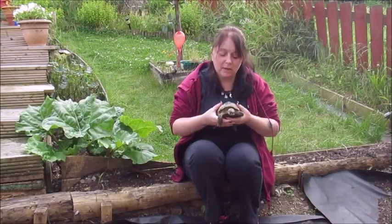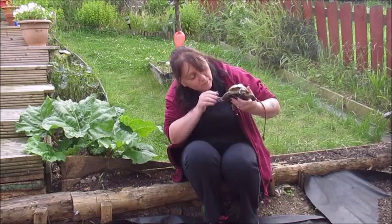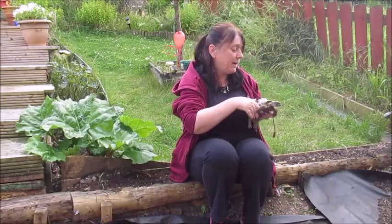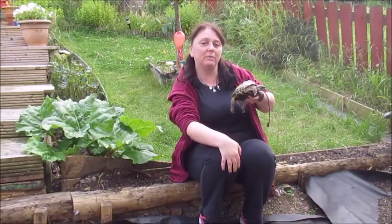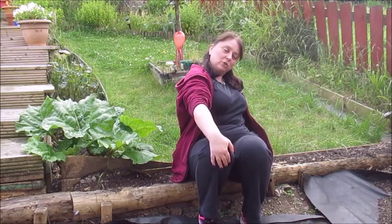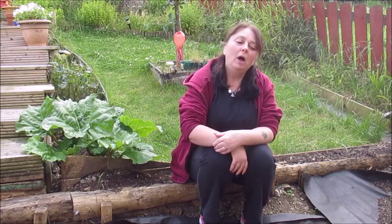Good afternoon. My name is Carol and this is Bilbo. He's getting really restless because he wants down. I've put him down and my trusty camera lady will keep an eye on him for me. There's no seagulls or crows up here, and that is one of the reasons for the following project that I'm going to discuss with you.